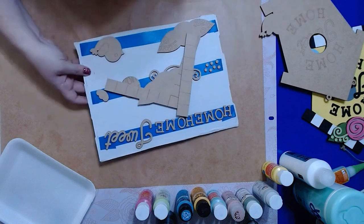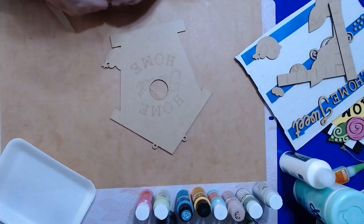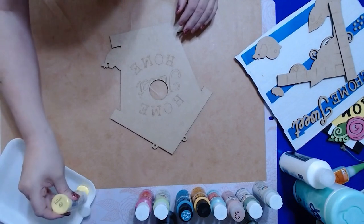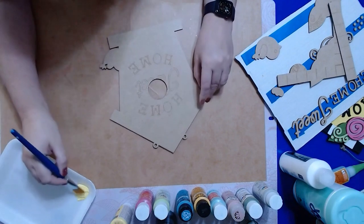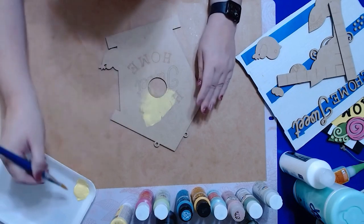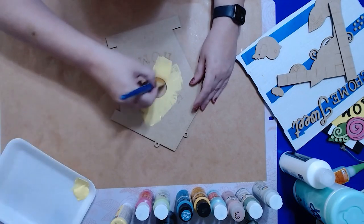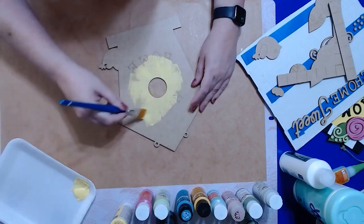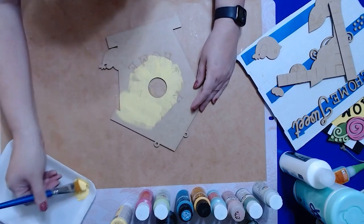We're going to start with the birdhouse itself, and the birdhouse is yellow. Get some yellow and paint the middle of the birdhouse section. You don't have to get all the way up to the edges on the top and bottom because you've got the checkerboard pieces that will cover that up, but you do need to get out to the edges on the sides. Here's a little trick: when painting something like this where you're painting out to edges, try to keep your outer wood edges as clean as possible. Paint from the middle of your piece out toward the edge rather than from the outside edge in.